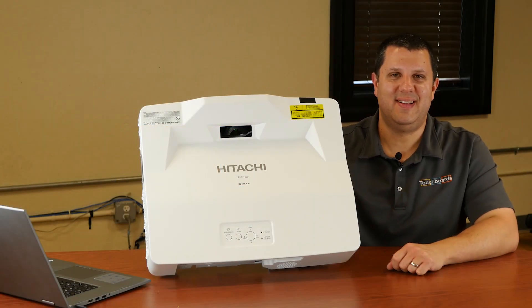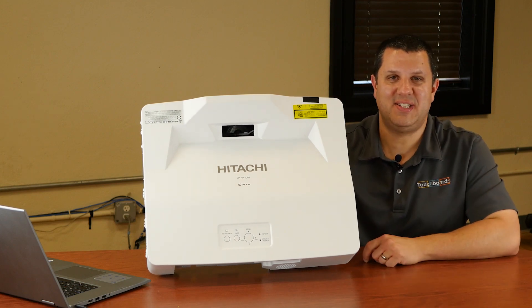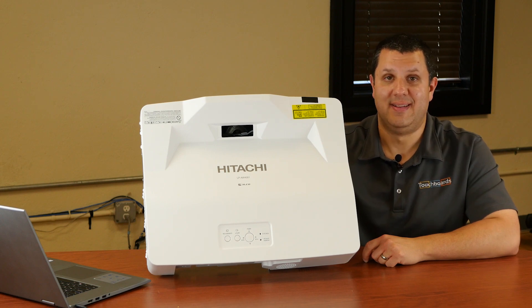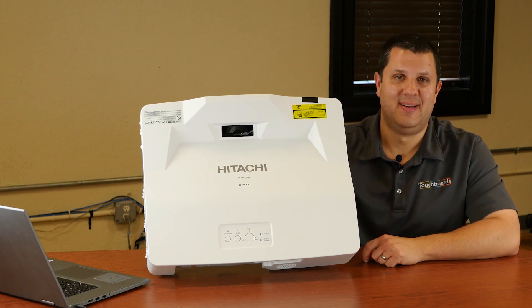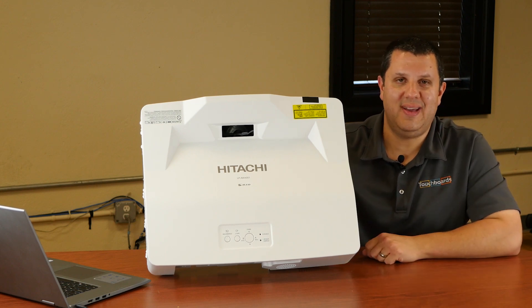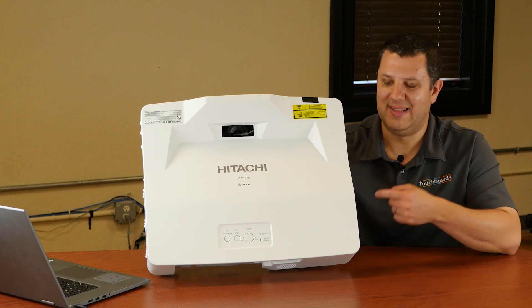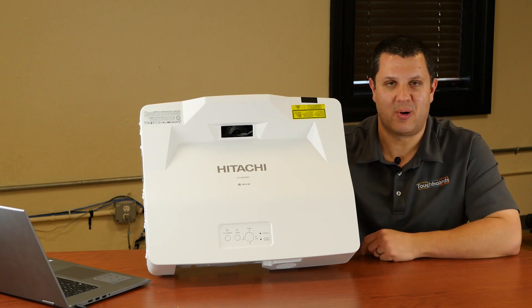Hey folks, it's Anthony here, and it's time for a new projector. This is a Hitachi Ultra Short Throw Laser Projector — I said laser. It's available in two different flavors: the LP AW3001, which is 3,300 lumens, and the LP AW4001, which is an awesome 4,200 lumens laser ultra short throw.